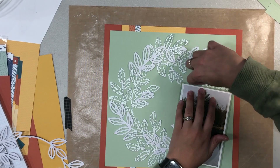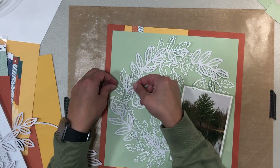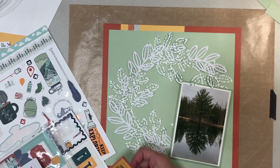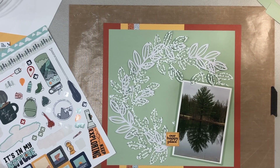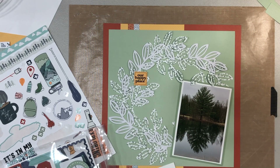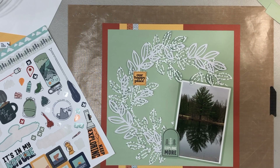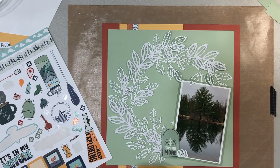I think I used one of the die cuts from a die cut sheet I added on when I purchased the collection. A lot of times they offer a die cut sheet with the collection, which I think are great. This sheet has frames and sayings — I think I actually used two of them. I used the 'Explore More' die cut, which I thought was adorable with the little trees on it and fit the layout perfectly. I popped that up on foam tape.